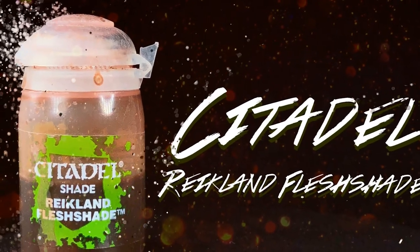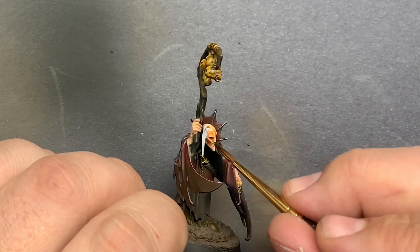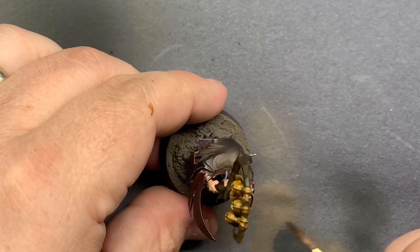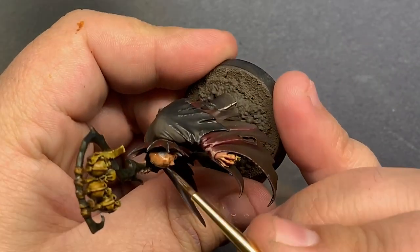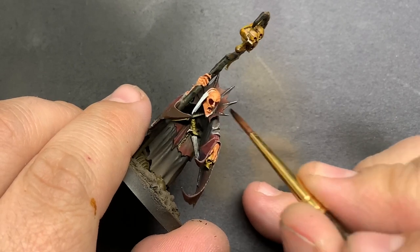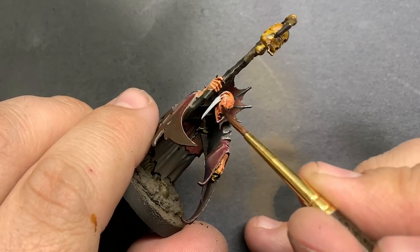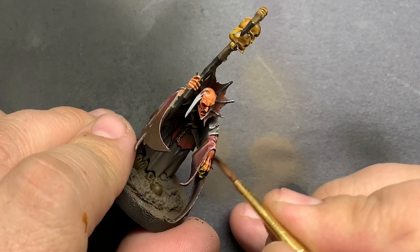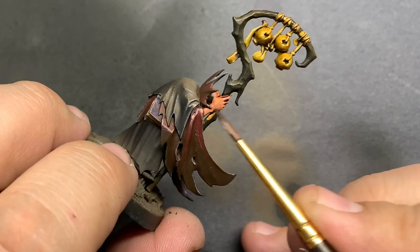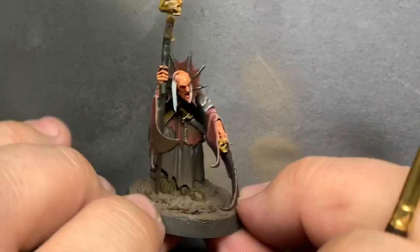Reikland Fleshshade to start with on the skin. This will be the first step into bringing that same level of depth into his face. I wanted to give him a fairly alive feel, but then introduce other colors after to add some darkness and contrast. After that dries I'll use some Druchii Violet to give the skin a more sickly look and really bring out more details.